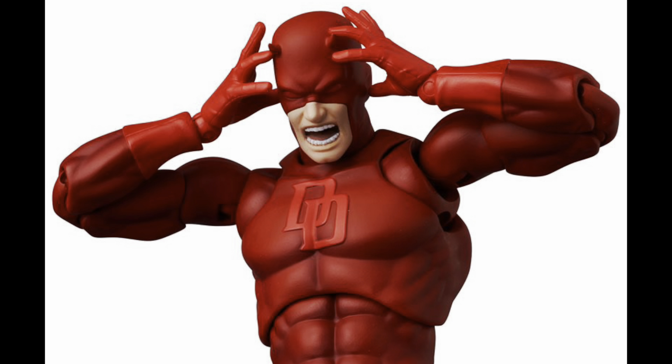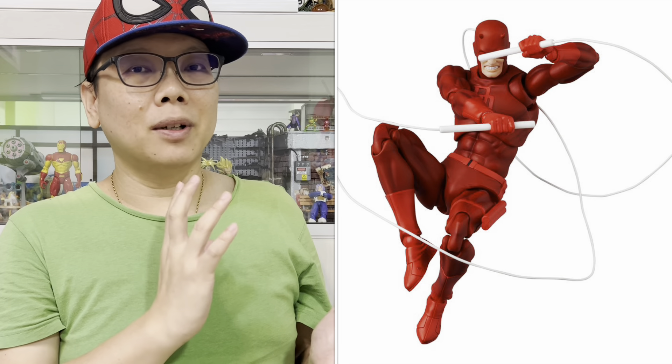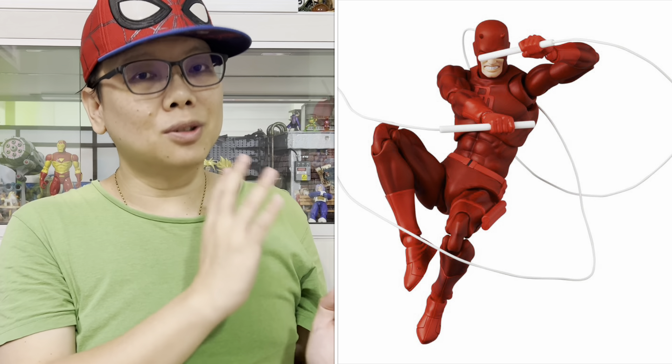The next one is what I've been waiting for — the Daredevil comic version. Oh my goodness, it looks so good. Just look at it. This is something I've been waiting for, and the whole figure just looks so great. I just love the way he holds his baton — all these cool poses. It just makes my dream come true. In some pictures you can see the baton wire, which I believe is a bendy wire so you can bend it however you want.